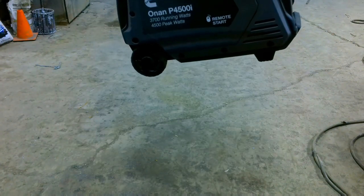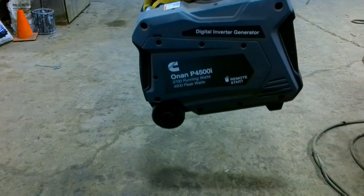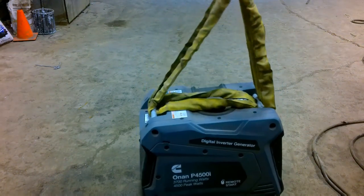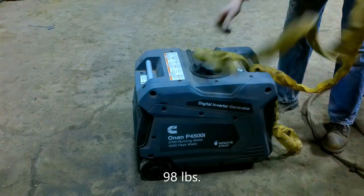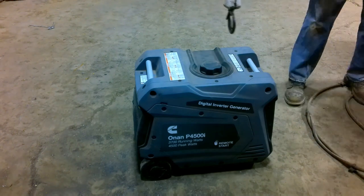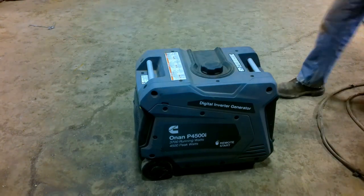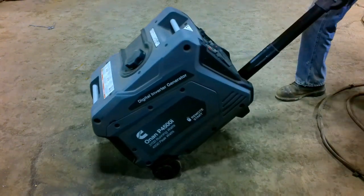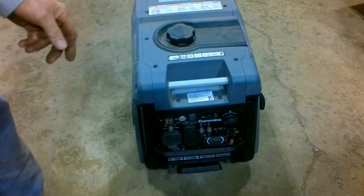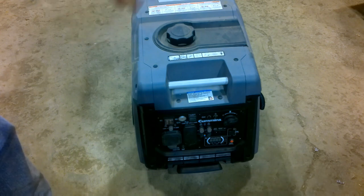It would have been nice if this had a single pick point. This piece of equipment weighs about 85 pounds — I don't think a single person could lift it by themselves, so it would require a team lift to load it into a vehicle. It does have a nifty little handle down here so you can walk it away. This Cummins generator ran me about $1,200. Haven't regretted it — it's been a good little piece of equipment, but I've only had it for two months and about 10 hours on it. We'll have to see what happens down the road.